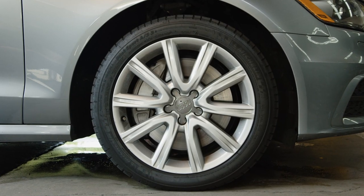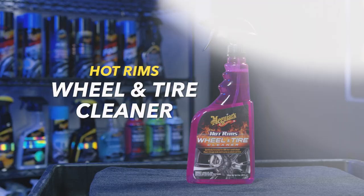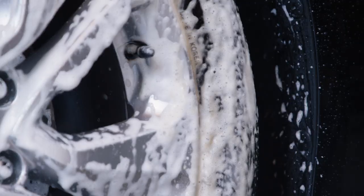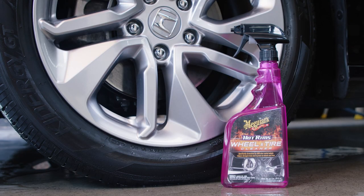If you have factory OEM painted and clear coated wheels, and you want the most effective way to clean both the wheels and the tires in one application, you'll want HotRims Wheel & Tire Cleaner. This cleaner is designed to foam away brake dust, dirt, and grime, while also doing a great job of cleaning tires and preparing them for your favorite tire shine product.